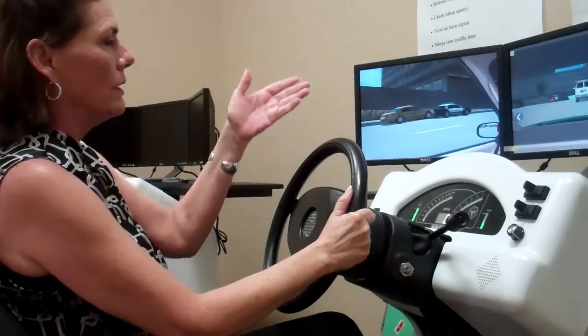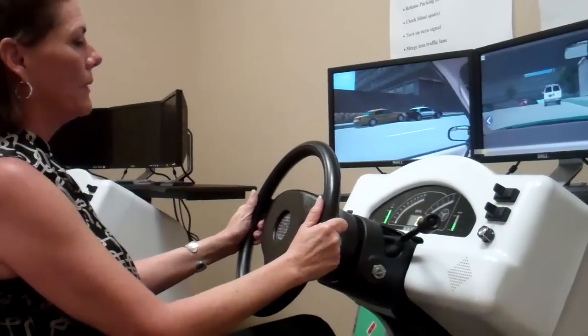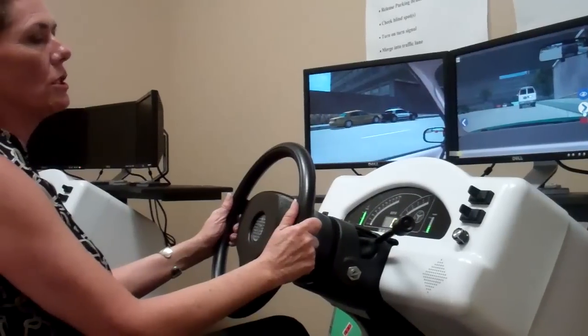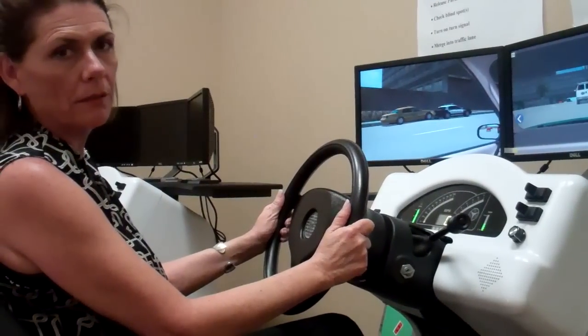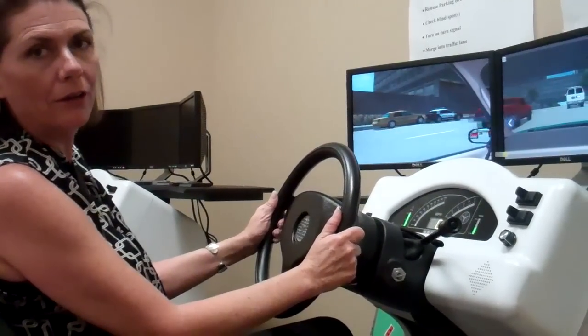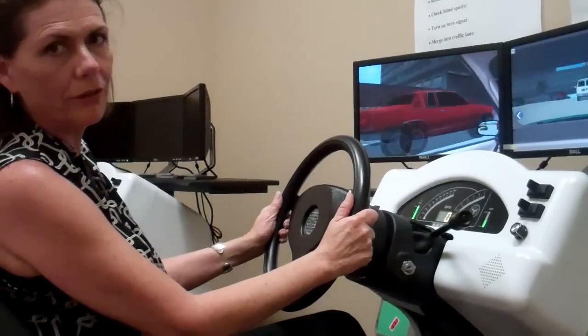So I'm going to be giving you an example of how this works — how hands do migrate to the top of the wheel just to initiate turns. And if you want to watch me on the simulator now, I will perform a right hand shuffle steer turn.